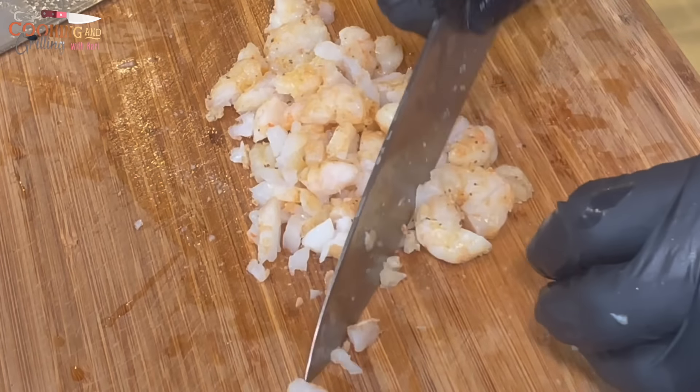I've got all my egg rolls done and wrapped, and it made a good amount. I had one pound of lump crab meat and about two pounds of medium-sized shrimp.